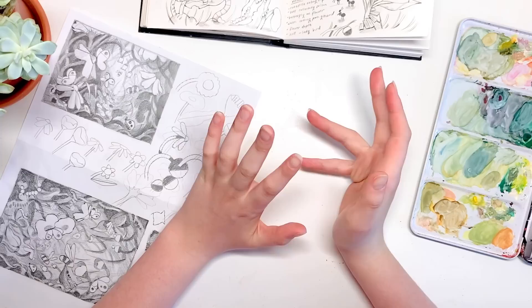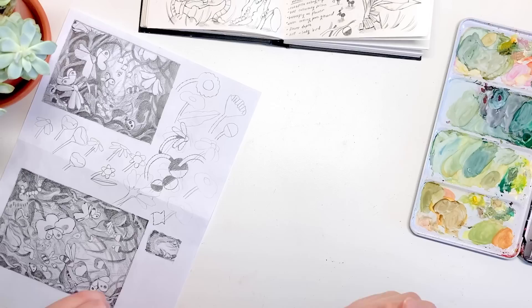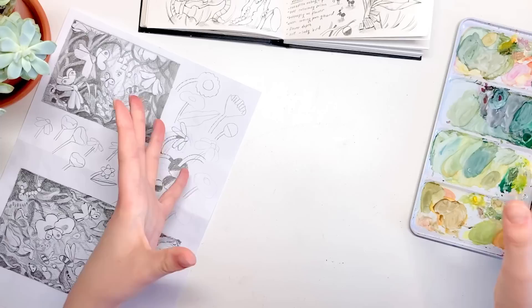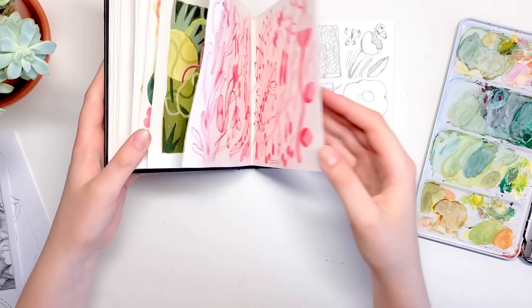Hello, welcome back to another video. I'm planning on tackling a very big illustration that I've been working on for quite a few days. I'm finally getting around to painting the real thing, and a lot of planning has gone into this illustration. I thought I'd show you a little bit of the planning so you can see the whole process and how a little idea can turn into a full illustration.